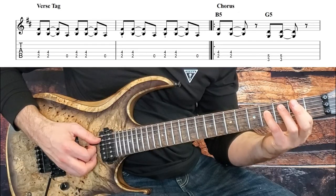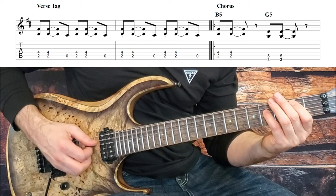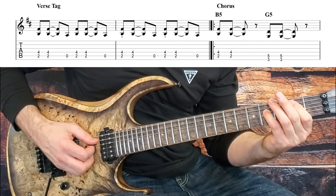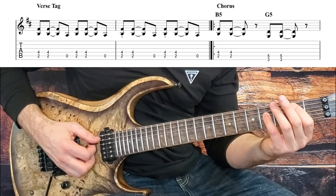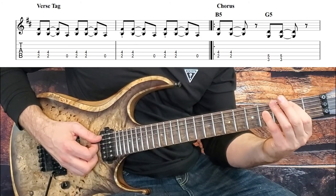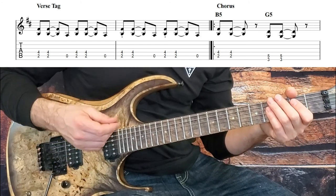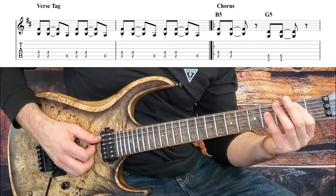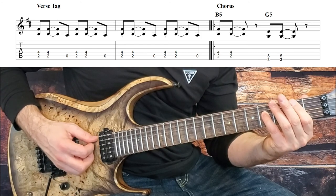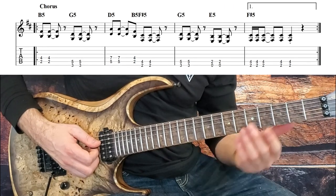The verse connects to the chorus with a two-bar tag — just hitting two B's and an open A four times. But to make it sound like the album, there are a couple of times you're going to want to shorten up that B by releasing the pressure with your fingers, and that happens on both the third and fourth times. I've indicated in the tab where to do that with a little staccato note underneath the chord. Then we're into our chorus.